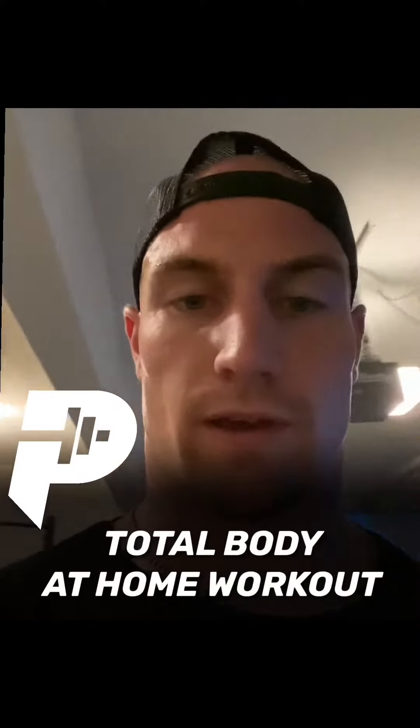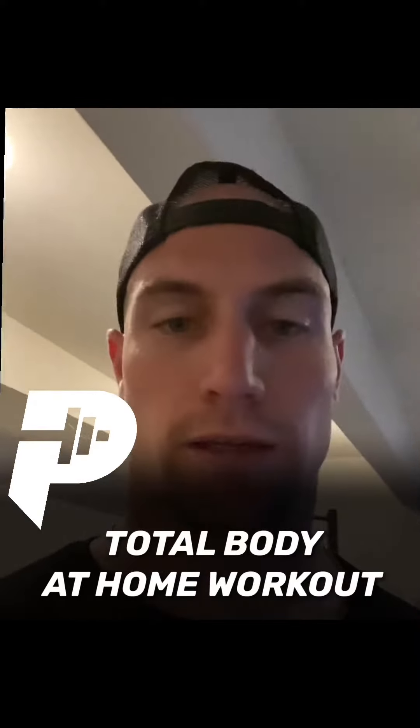What's going on guys? This is perspective athlete Connor Harris. Today I'm going to take you through a total body workout. This is a workout I used to do really weekly, kind of on my conditioning and off day.